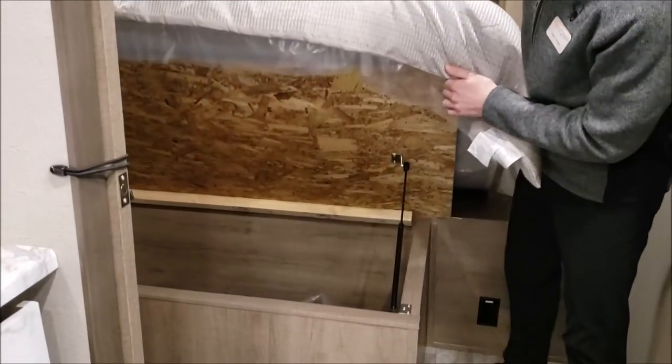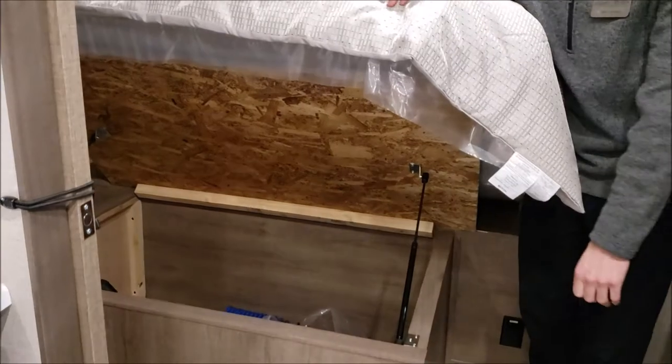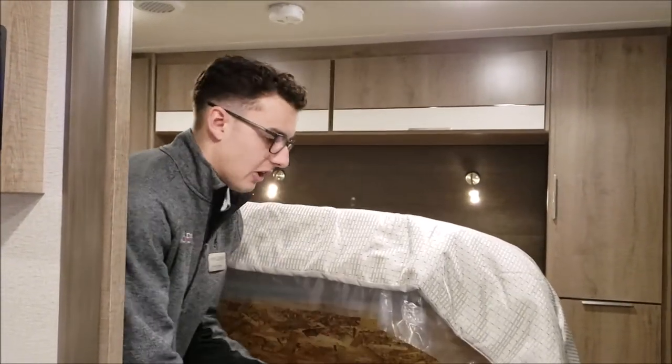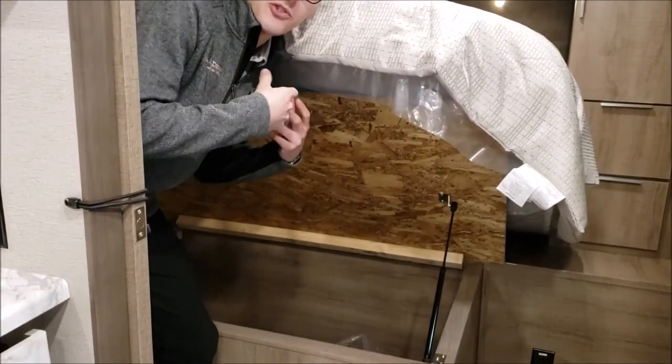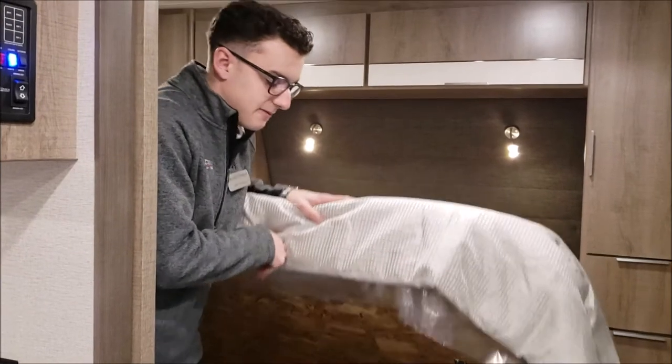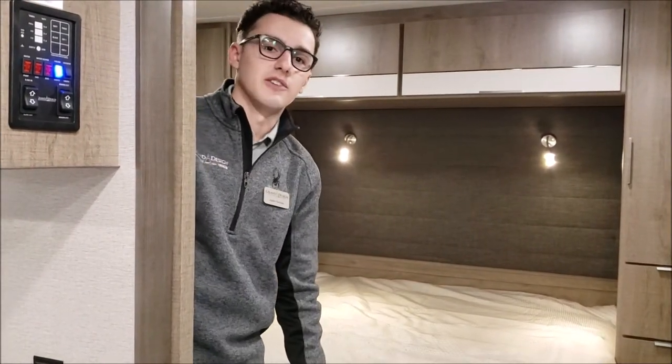Under the bed here too, we've got gas struts on all of our under-bed storage. I grew up camping and I remember always trying to put stuff in there, holding it up with a shoulder, trying to put a box in. None of that anymore — we've got nice full-size storage with those gas struts under there.